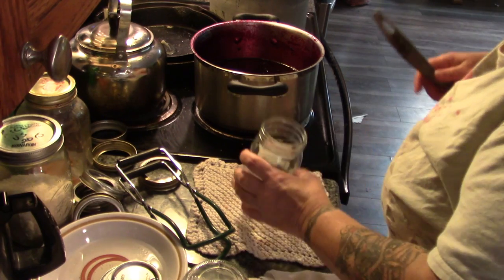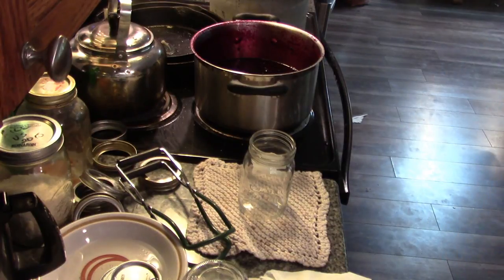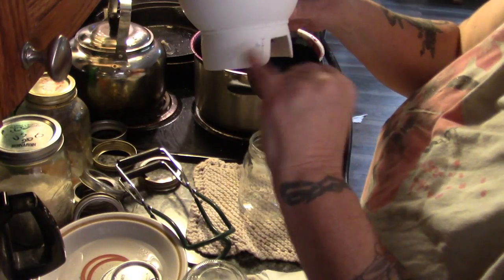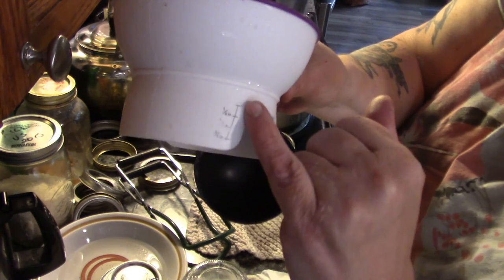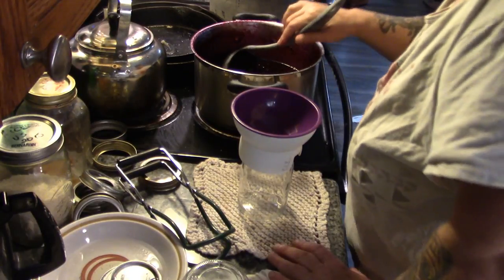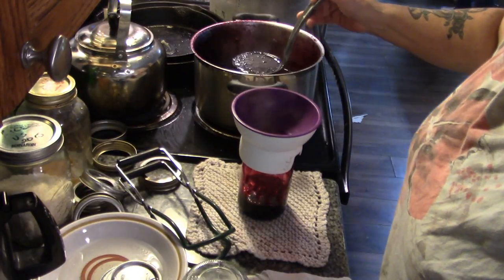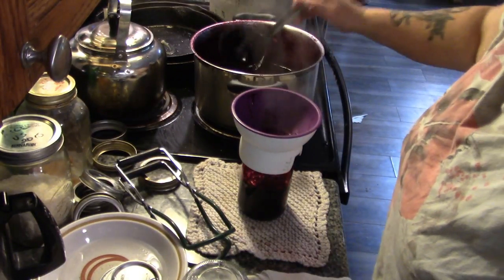Our jam has gone off the boil and now I'm looking for my funnel — there it is. I really like this funnel because even though it covers the whole rim of the jar, it tells you where your half inch, quarter inch, and three quarter inch headspace is. So I'm going to fill this jar to a quarter inch from the top. Why a quarter inch? Because it's liquid and it's only going in a boil bath canner for about 15 minutes.